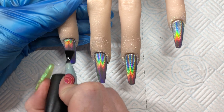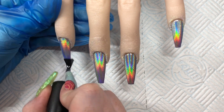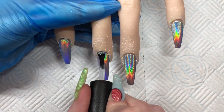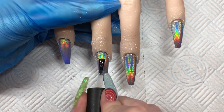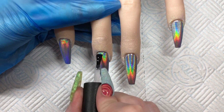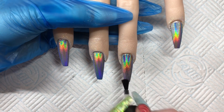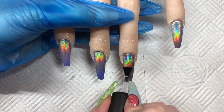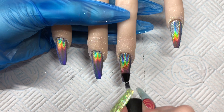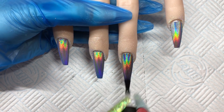Now I'm going to seal these all in. I did give them a really good brush. I've not wiped the fingers because you need to wipe the fingers after you've applied the top coat so you don't go over the nail and take any of the chrome off with whatever you're using to clean the fingers. Once you've sealed it in it's completely fine to go and wash your client's hands or wipe over with whatever you're wiping with.